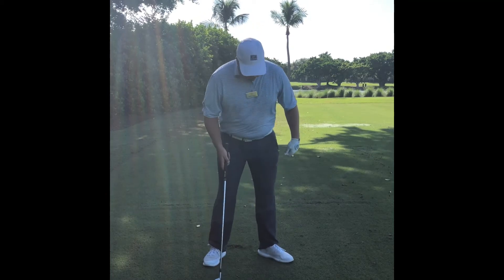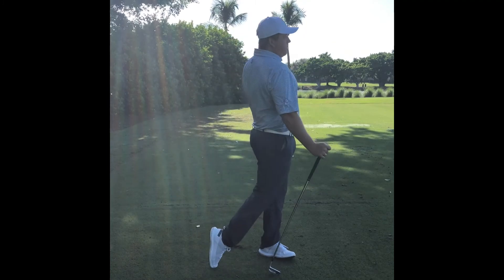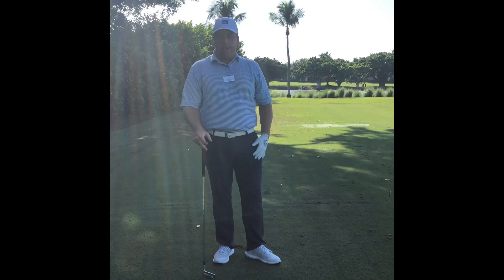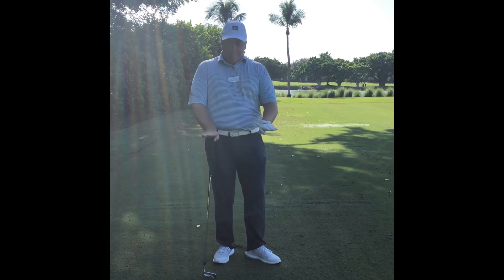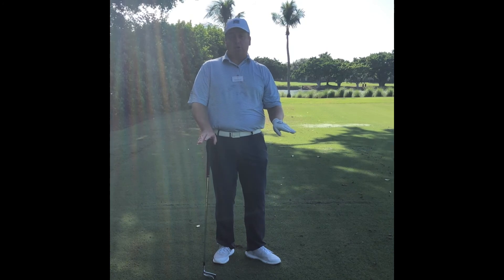Especially with this lead foot, I can't tell you how many people I've taught where we actually got way more turn through and they were shocked at how much better they hit the ball because of that. So it's very important to understand proper foot positioning in our setup — make sure that we flare them a little open, especially that lead foot more open because we have more turn.